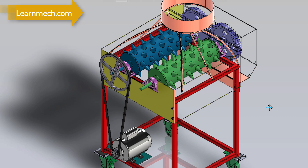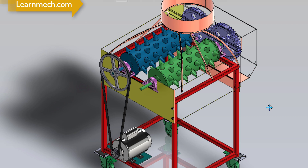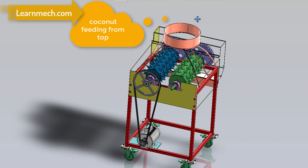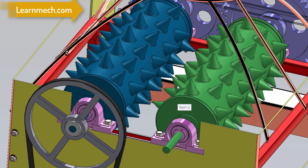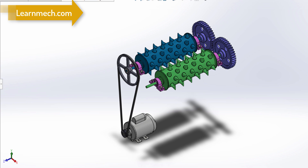The coconut dehasking machine consists of two rollers which have spikes over them. The coconut is inserted through holes from the top, which falls onto the rollers. The rollers rotate in opposite directions — the spikes on one roller hold the husk while the spikes on the other tear the husk from the shell.